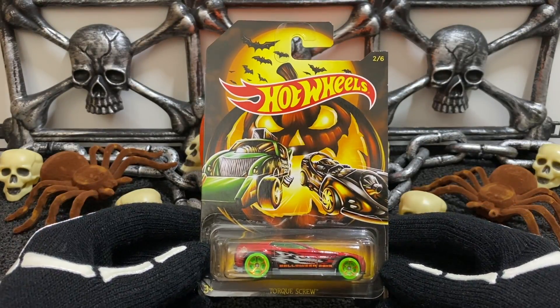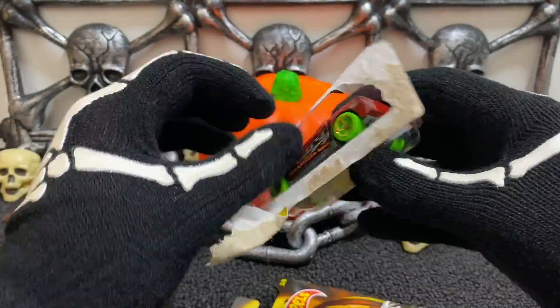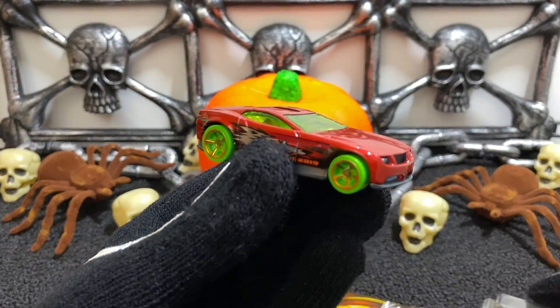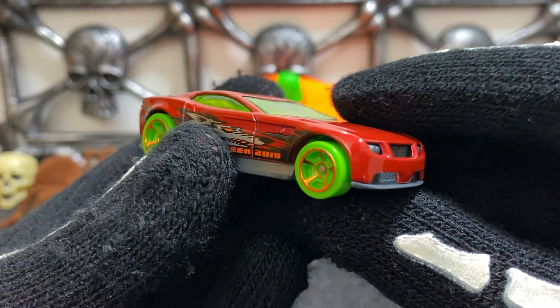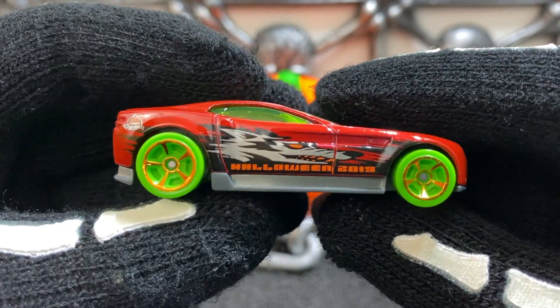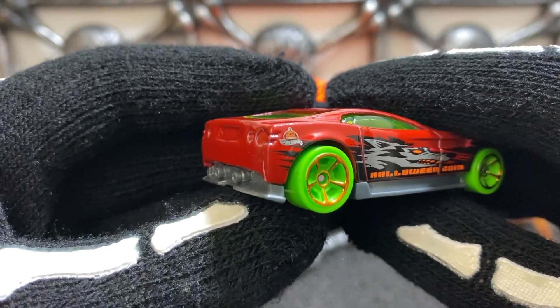Car number two out of six from the Halloween series is Torque Screw. The Torque Screw is a nice red color with a great bottom, it has green wheels and windows, it says Halloween 2019 on the side with the face of a werewolf, and also features the Halloween Hot Wheels logo toward the rear.